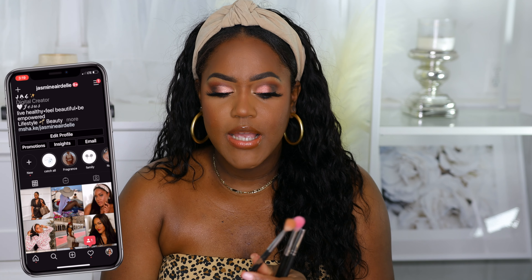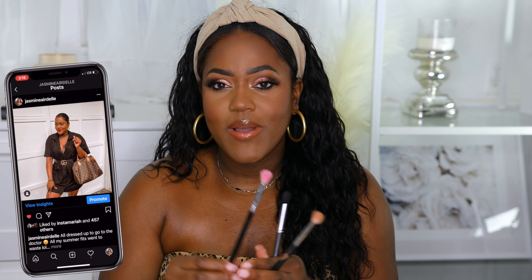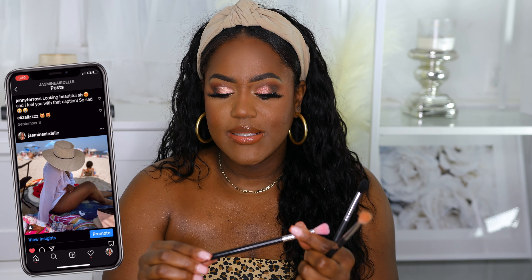The first brush you want to get for your eye makeup is a blending brush. I have a few options, but really you only need one good blending brush. The first one I have here is from Morphe — I will have all of these linked down below — this is the Morphe 433 brush. I also have another brush from Sigma, this is the Sigma E35 brush. I've had this brush for so many years. It's pink because they used a pink shadow on it recently, but this brush is amazing.